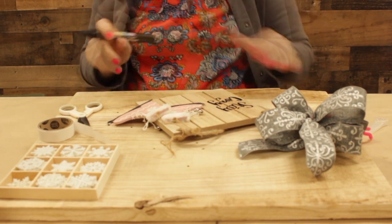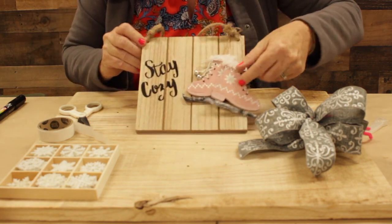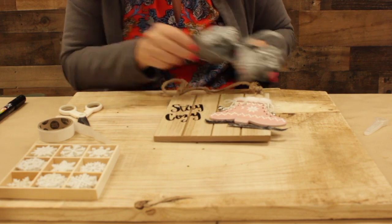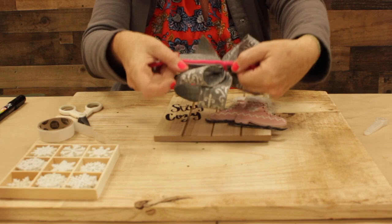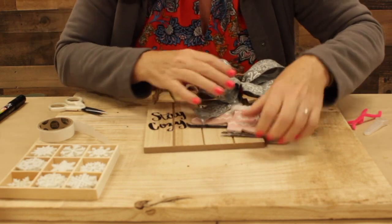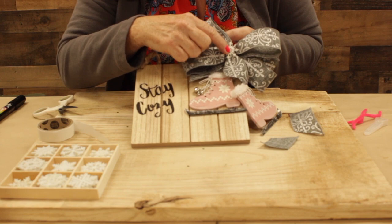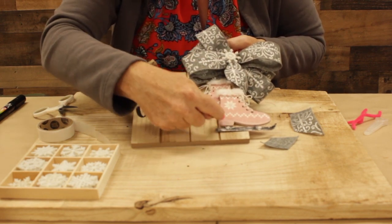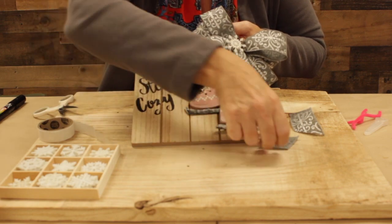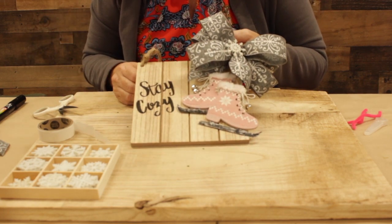Once I'm finished writing my little saying, I'll look and see where I want the skates to be positioned and how I want my bow to go. Using the pipe cleaners from the back of my bow, just to simply adjust and tie on to the little jute hanger here. Snip off my excess, trim the bow as needed. In the center of this bow, I'm just going to place a little snowflake, just like that — and maybe a little snowflake on the end to embellish in other places. This is a quick, easy craft that you can do very simply with some glue dots, a few embellishments, a wood plaque, and a paint pen. Happy holidays.